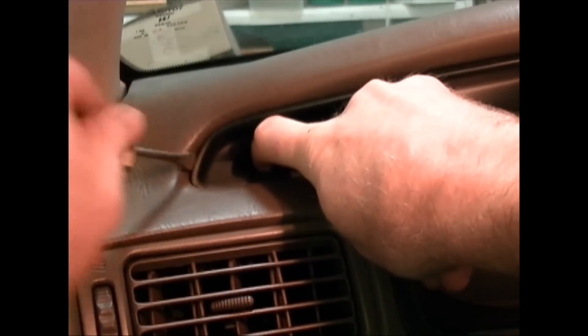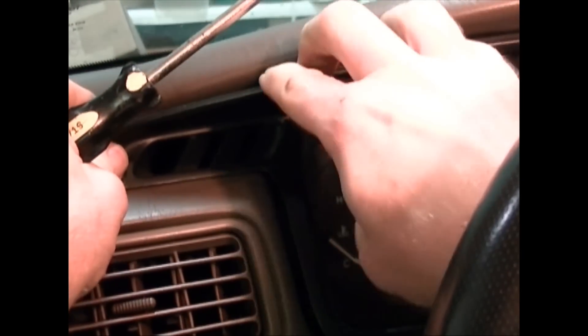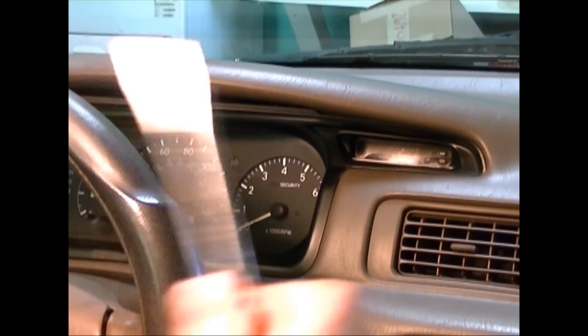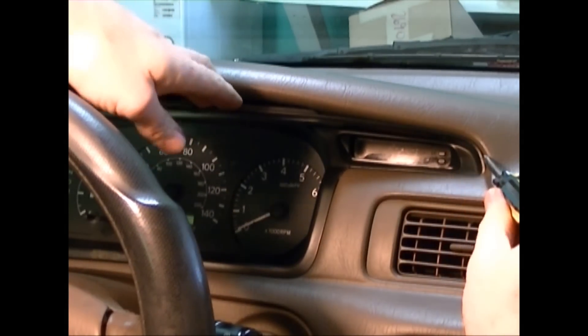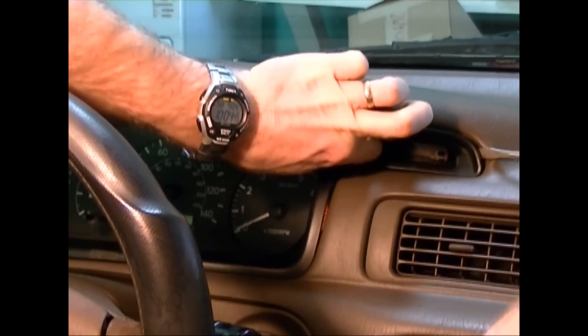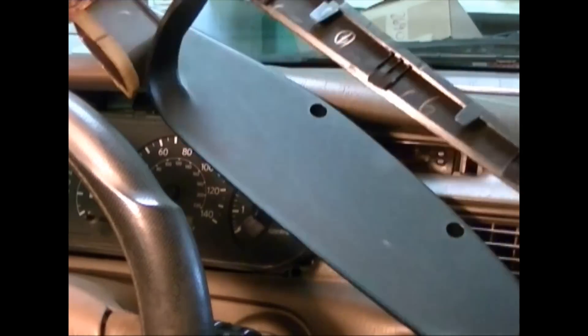To get the instrument panel out, we want to hook our finger in the ends here, then get the screwdriver and kind of pry on that while we pull on this. Do the same thing on the other side and just pry this out. We can't hook our finger in it because there's a clock instead of a vent there, so just get in behind that and pry it out. That removes the whole bezel around the instrument group.